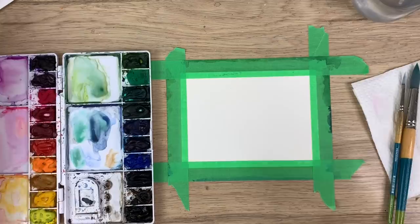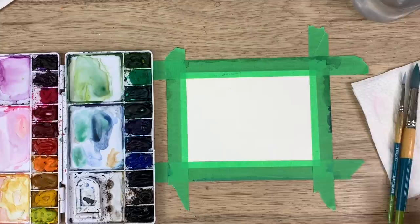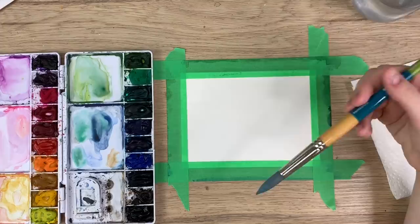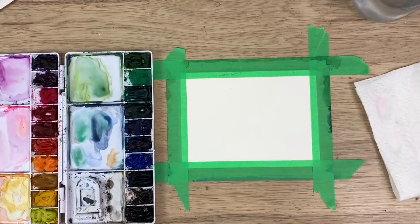Today we're gonna be doing kind of like an out-of-focus lavender field painting. I have not done this before so this should be interesting, but I'm gonna try my best. With the landscape paintings I've been doing this past week, I've been using the wet on wet technique, which is when you wet the whole paper and then apply paint — it gives a really nice soft, out-of-focus effect and the blends are really nice. We're gonna start with the background and then once it dries we'll move on to the foreground.